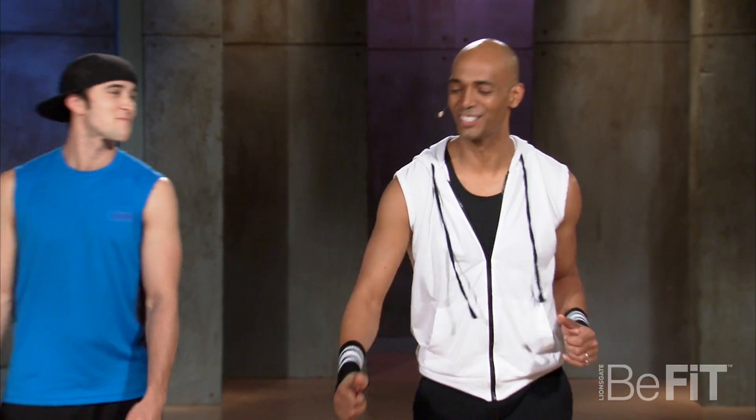Hey B-Fit, alright it's time for another hot move you can use in the club. This one is called Cat Daddy. I got Sam back here. You ready Sam? Alright let's do it for him first.